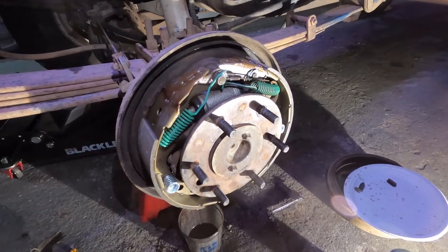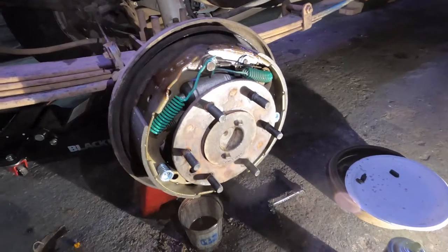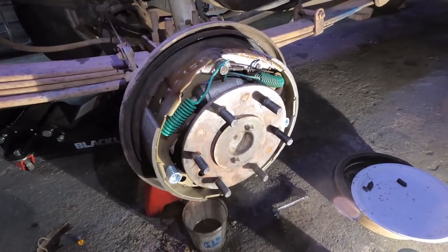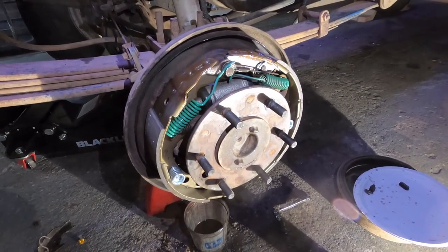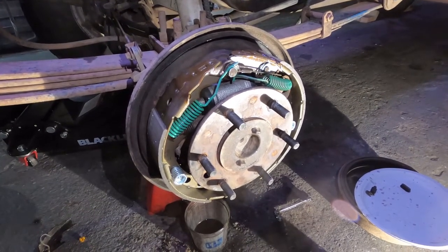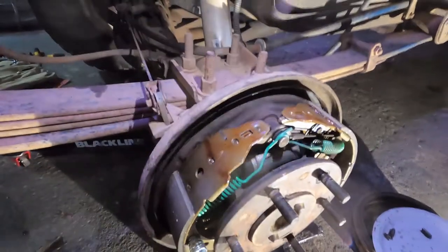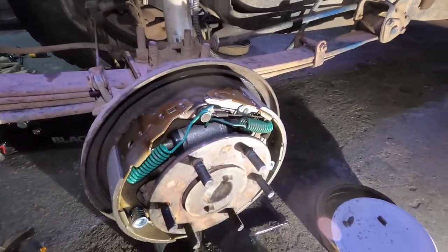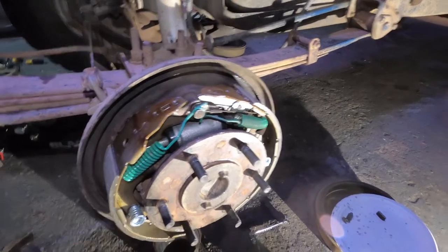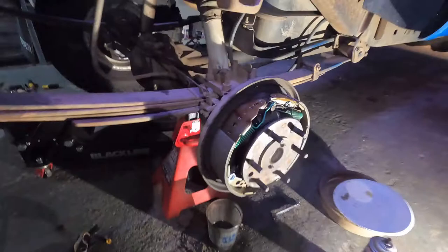The rear brake rebuild is done — I just finished on the last drum brake. There was some brake fluid on the inside, so I'm glad I got this done with new cylinders and shoes and everything. On the back side of this part, there was a lot of buildup, so I think that might have been leaking. It's all done, all put together. It wasn't too bad of a job.